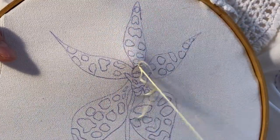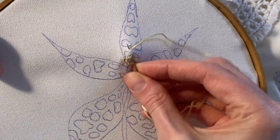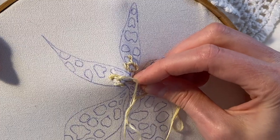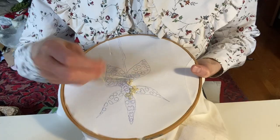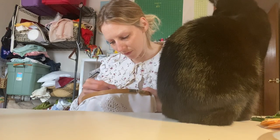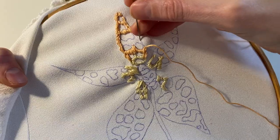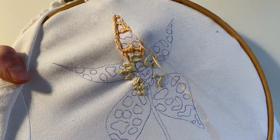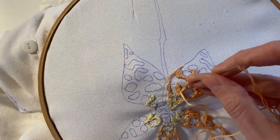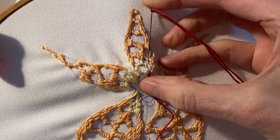I'm beginning with the background of the petals, stitching with a bit of yellow at the center and then peach for the rest of the petal. I'm doing my best to neatly work around those blob shapes because I'm going to fill them in with the red as soon as I'm done with the background. Now that the background is done, I'm filling in the spots with the red thread.